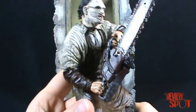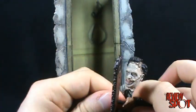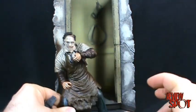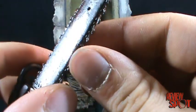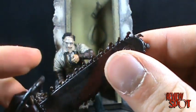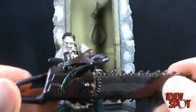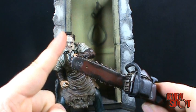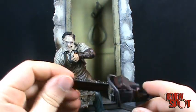Nice detailing on the chainsaw too — it's a really neat looking chainsaw. I'll take the chainsaw off to show it. Really nice detailing: you can see it's rusted, with blood and everything else on it, and the gears are great. It's not as long — I think the Mezco one is a little bit longer — but this one is still pretty detailed.